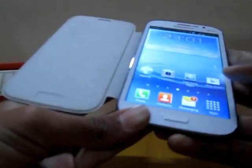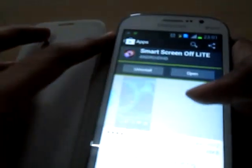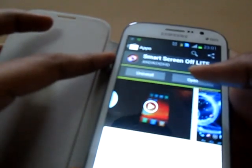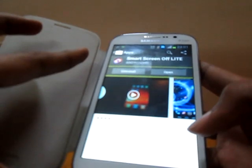To get this, all you have to do is go to the Play Store and download this app called Smart Screen Off Light. As you can see, Smart Screen Off Light has already been installed. It's free and it's only 31.8 kilobytes.